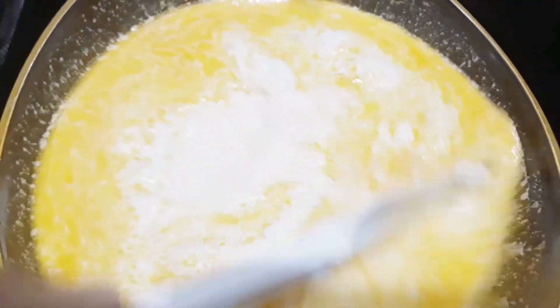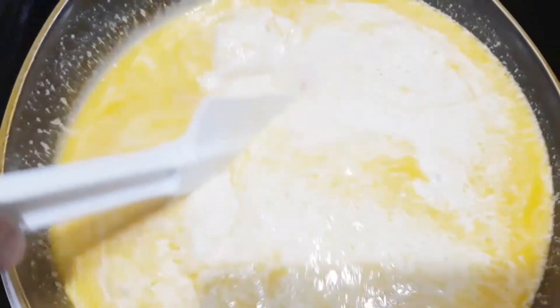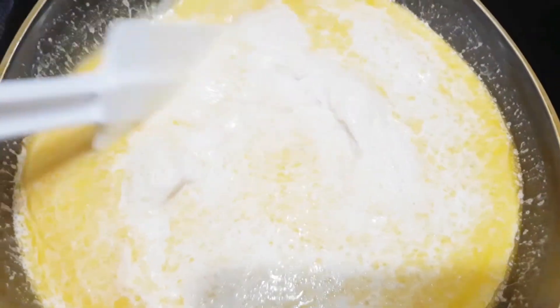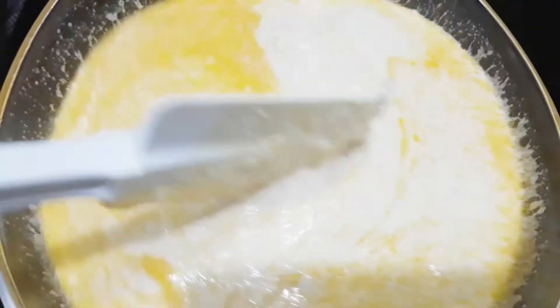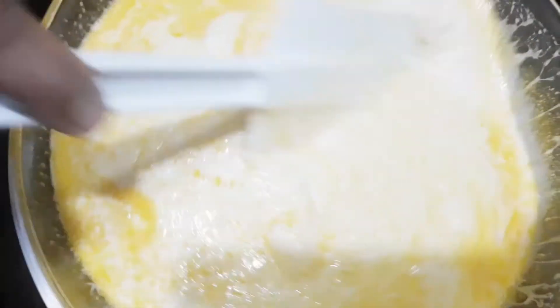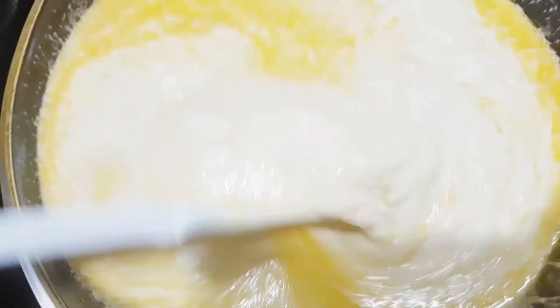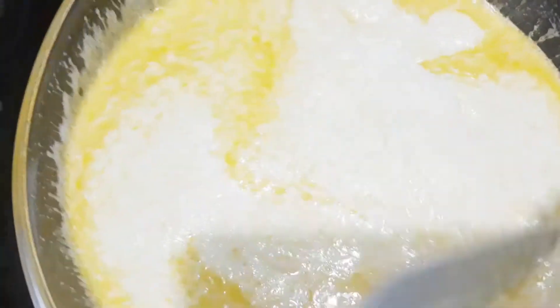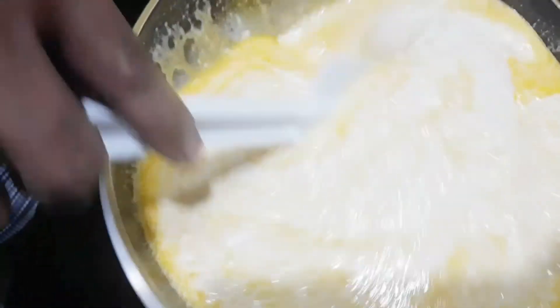Make sure na habang nag-mimix tayo ng ating cassava mixture, kailangan nakapag-pre-heat na tayo ng ating oven sa 175 degrees centigrade bago natin i-bake. Imix lang po natin mabuti.